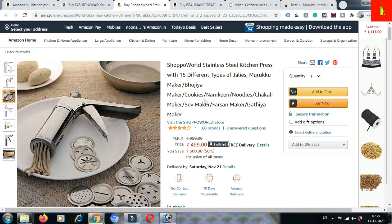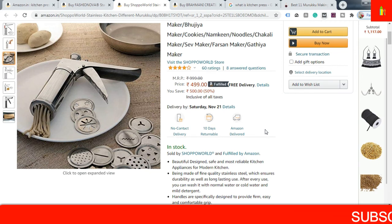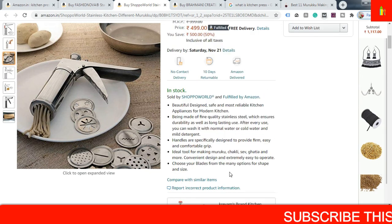Another product is here — it is a stainless steel kitchen press with 15 different types of jalis: murukku maker, bhujiya maker, cookies, namkeen, noodles, chakli maker, sev maker, farsan maker, and gathiya maker. The cost is ₹999 and the discounted cost is ₹499. You can purchase from here and all the details are given — you must have a read.